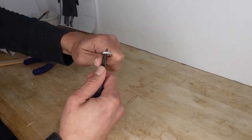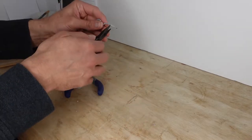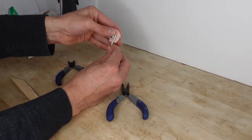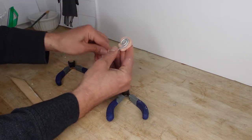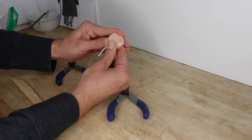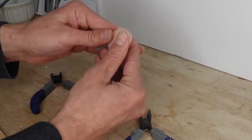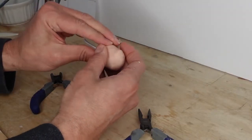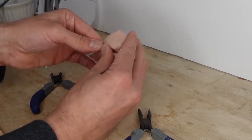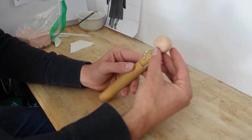Here I'm moving on to the head. I took a piece of armature wire and rolled it up into a little spiral and then I added some Sculpey to form the face. I knew that a majority of his face would be covered by his hat, so I didn't need to focus too much on details — I could just get the general impression of a face.